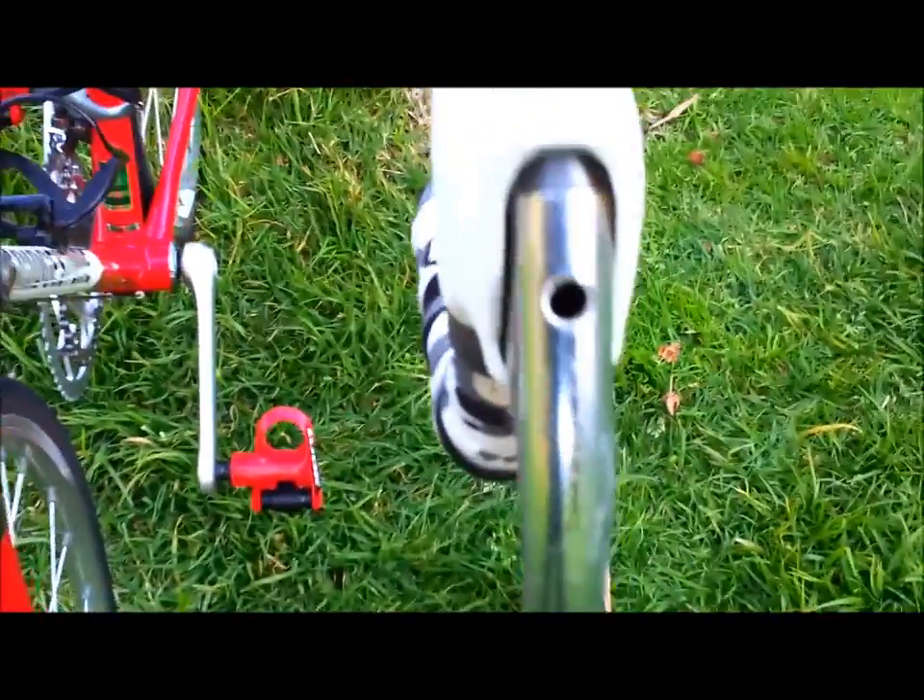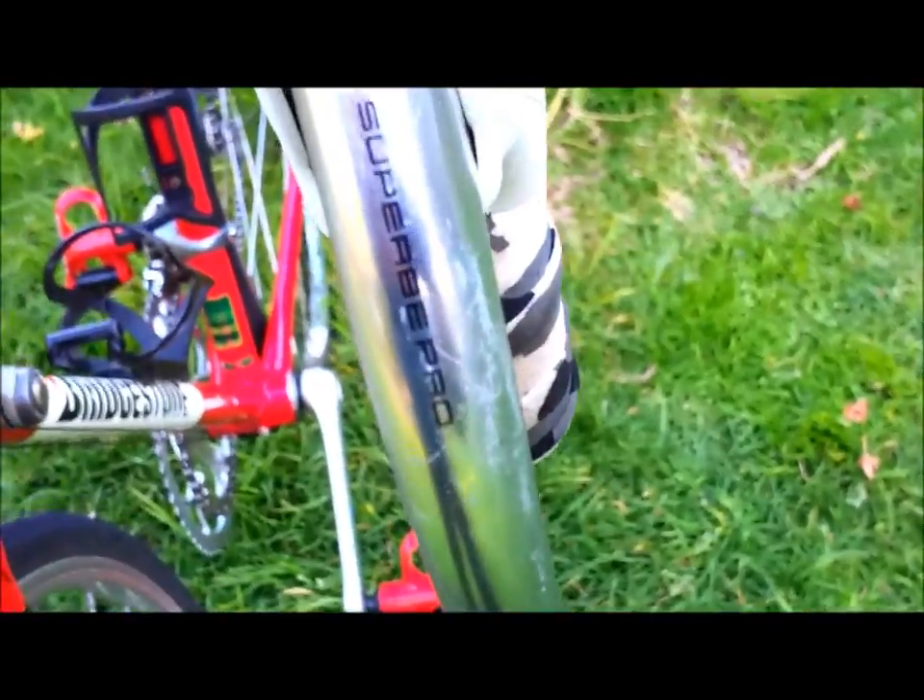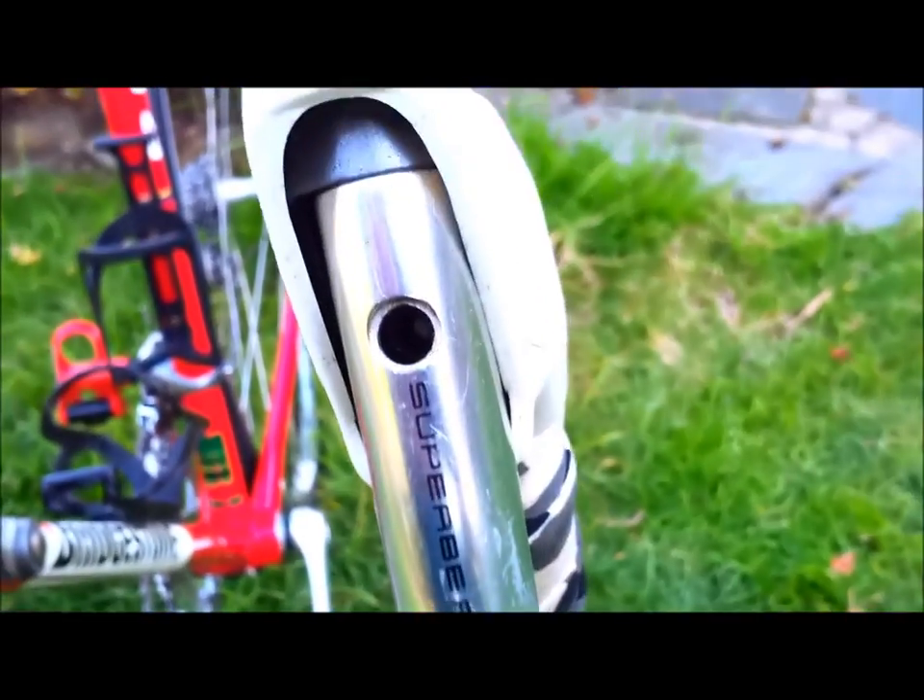The Suntour Superb Pro brake levers. And the white hoods are in excellent condition.